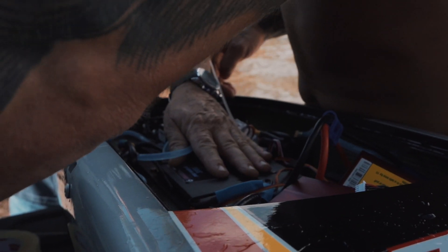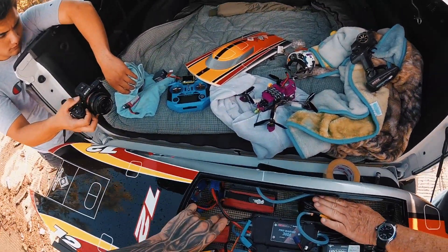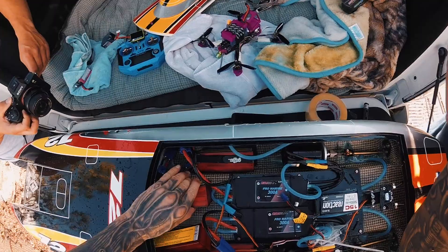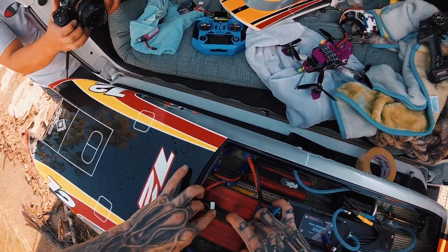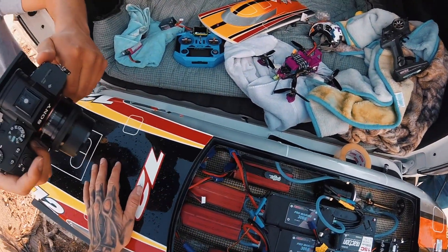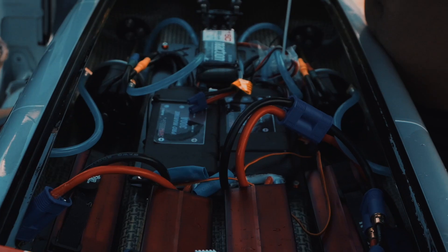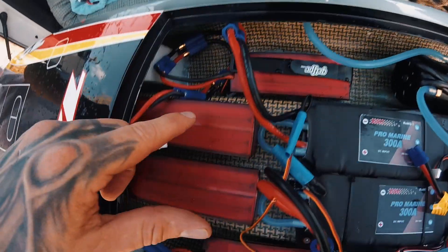We got a little bit of water inside — not even warm. No batteries came loose in that flip. We've got to figure out something different. So we'll show you guys the inside here — what we've got going on. Right here are our four 4-cell batteries, and here are our 300 amp ESCs.